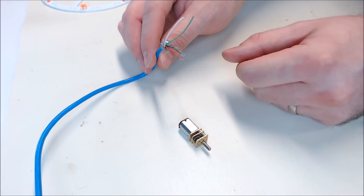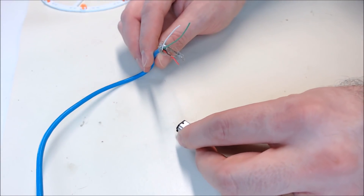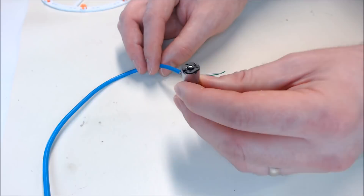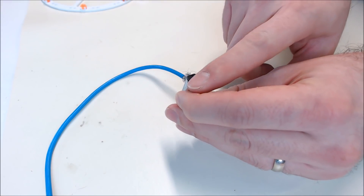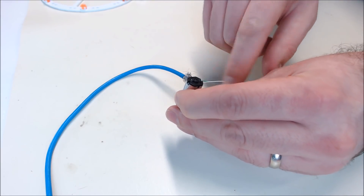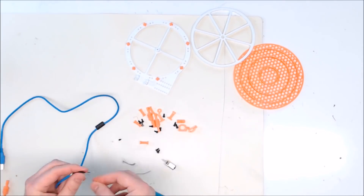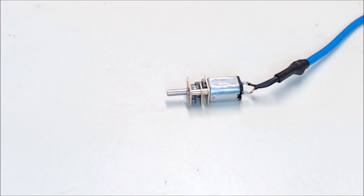Now we're going to take our USB cable and use the red and the black leads for power. USB is around 5 volts and this is a 6 volt motor, but everything should work just fine. I need the motor to turn clockwise, so I'll actually have to hook up the leads backwards — the red lead will go to the negative tab and the black lead will go to the positive tab. There's the motor soldered and cleaned up.